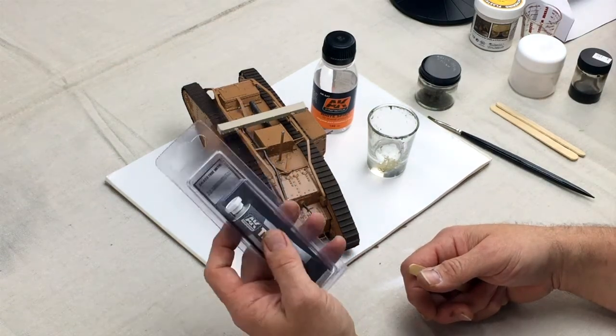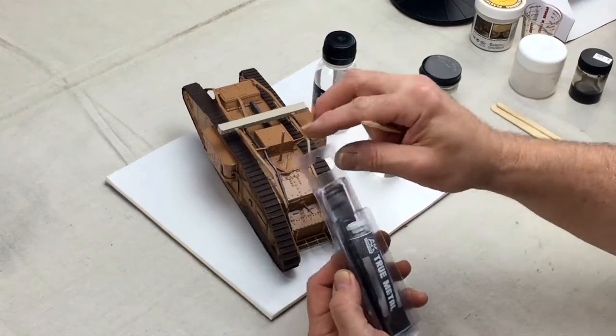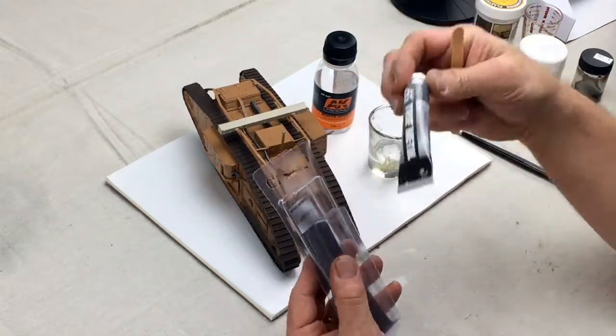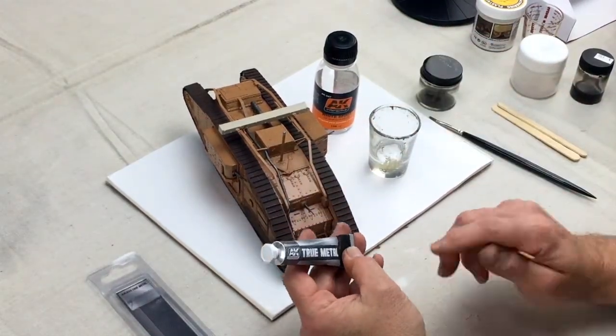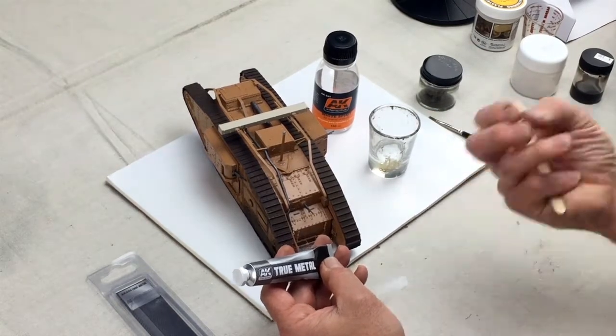The really cool thing about this product is that it's not really paint. What it is is a kind of paste that you can mix down and use as a paint, or you can use it direct to highlight details on metal objects, or even paint a metal object and buff it so that it gets shinier.